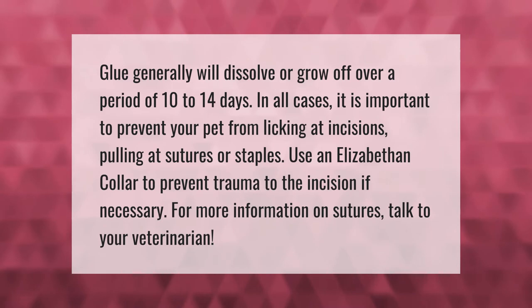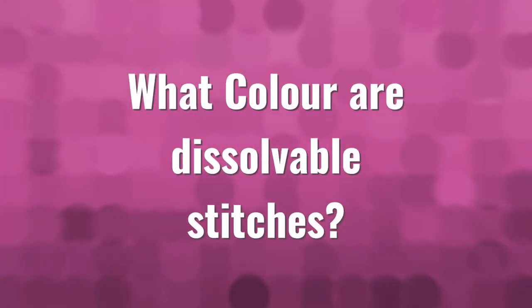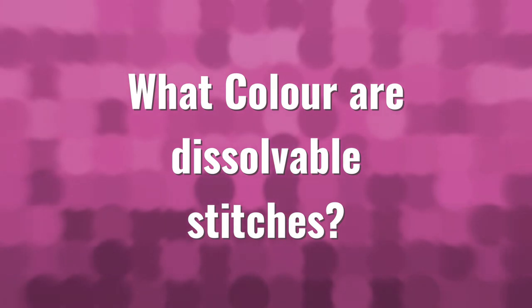For more information on sutures, talk to your veterinarian.